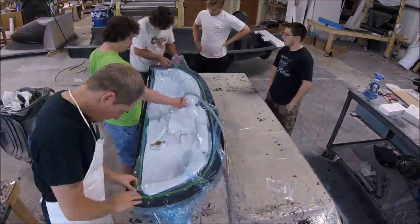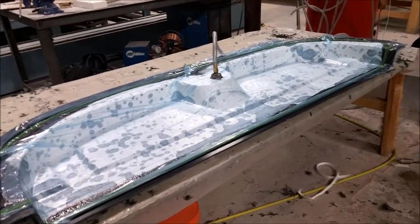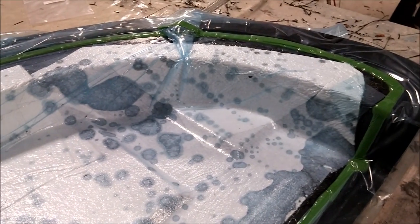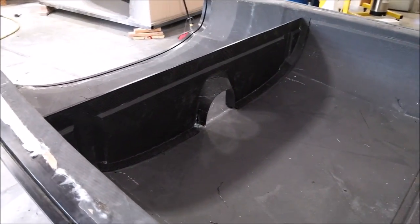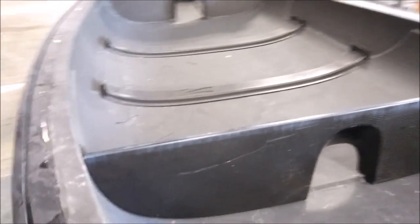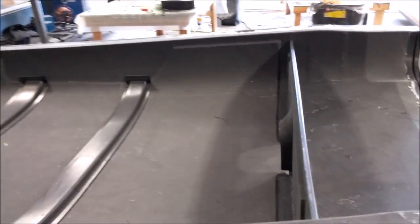Everything went down well, then peel ply, then perforated fabric, then the breather fabric, and lastly the vacuum bag — pulled vacuum on it and it's done. It was fairly quick to lay this one up, only about an hour and a half. That's how it came out on Thursday — happy with how it laid up, and we had a really good seal on the bag. The part was popped out Friday morning, trimmed, and sitting in place.